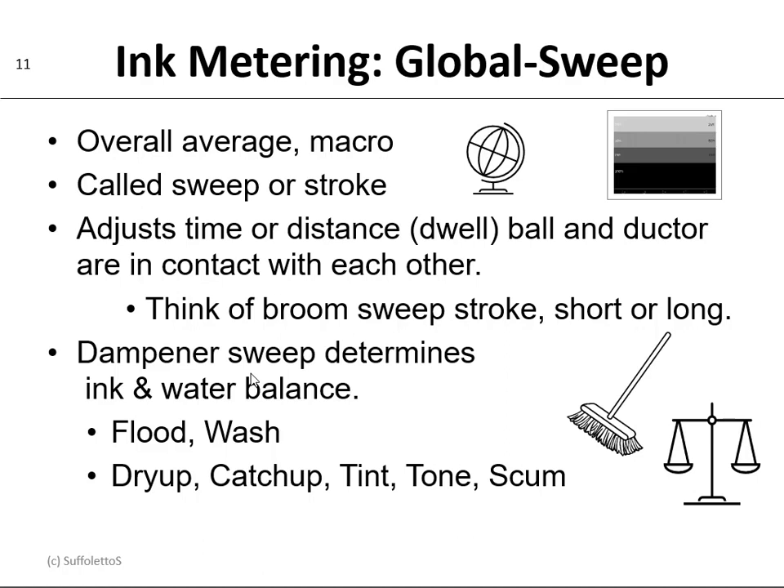A good analogy here is to think about a broom sweep. The stroke can be short or it can be long. A short stroke would give you less ink; a long stroke would give you more ink. And on the Ryobi 2800 we also have a ductor on the dampener, and this will determine your ink-water balance.